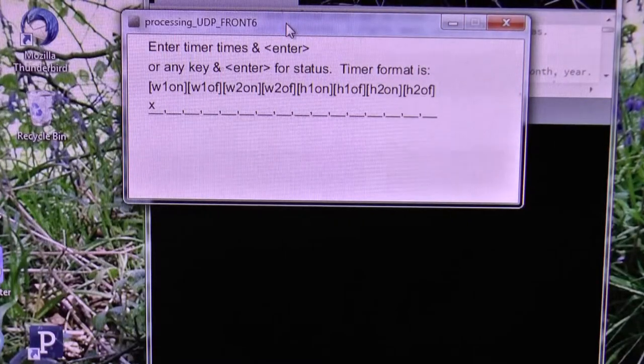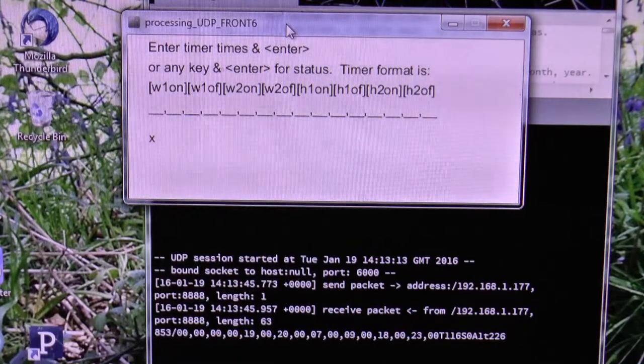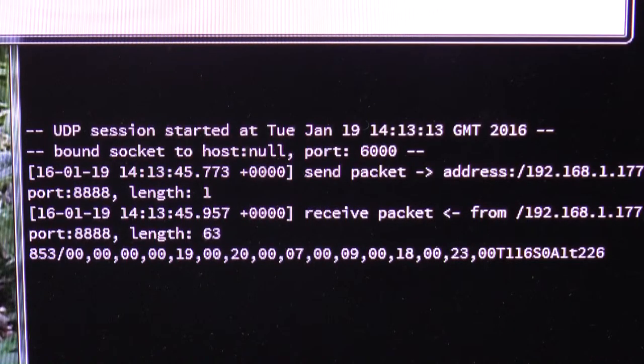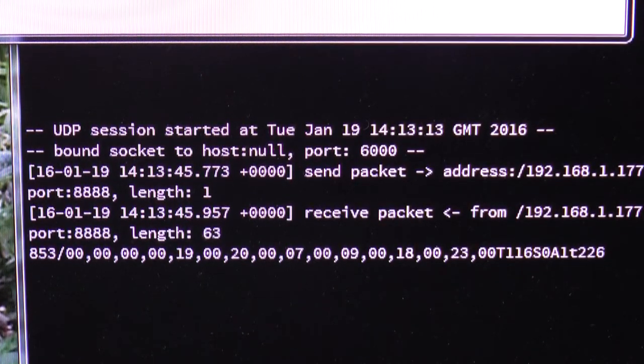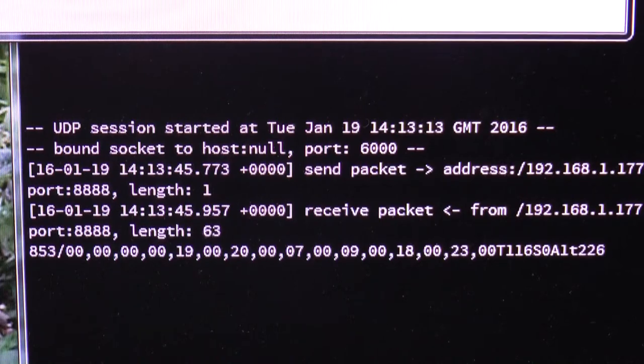This is a simple program running on a PC which can communicate with the timer. To get the status of the timer press any key. The bottom line contains details of the timer clock time, the current on/off times for the heating and water, the current temperature on the sensor, the status of the override switches, the advanced status and the current thermostat setting. The next task is to develop a more user-friendly interface.